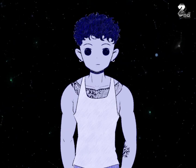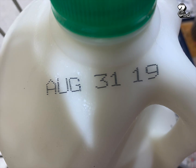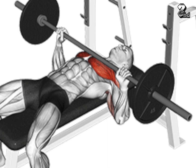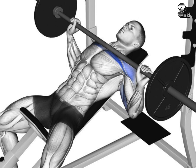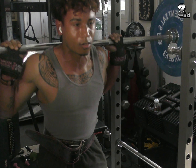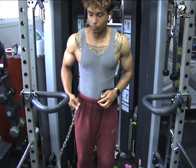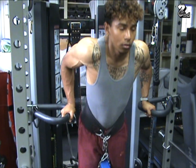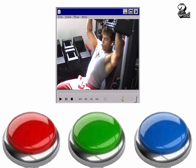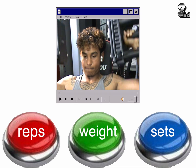The second misconception that beginners have is they think they need to change their routine — like it has an expiration date. That's not the case. You're not going to shock your body by doing bench press the first week, then incline the next, then decline the third week. What really shocks your body is performing progressive overload. Eventually your body is going to get used to the stress you're putting on it. In order to force muscle growth, you need to change one of these variables: the reps, the total weight, or the sets.